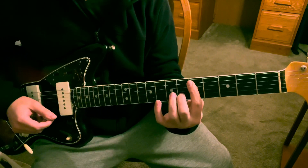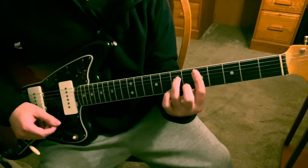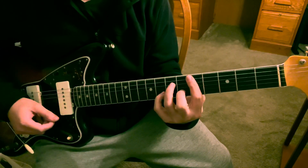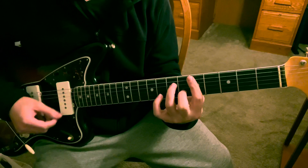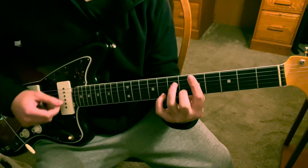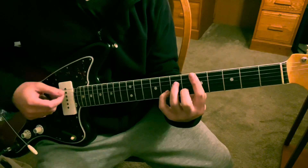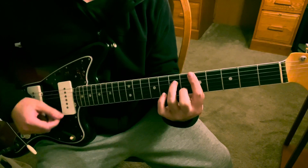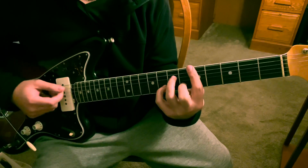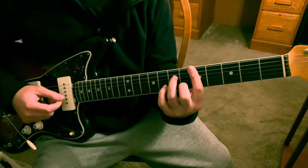You've got the sixth fret B and seventh fret D. After the slide, you're going to strum and hammer on your pinky onto the eighth fret B. Then remove the pinky and strum again. Then I'm going to hit the A, B, G strings.